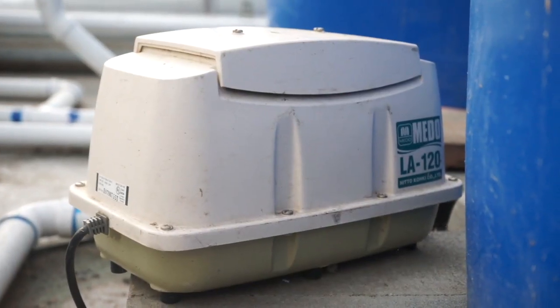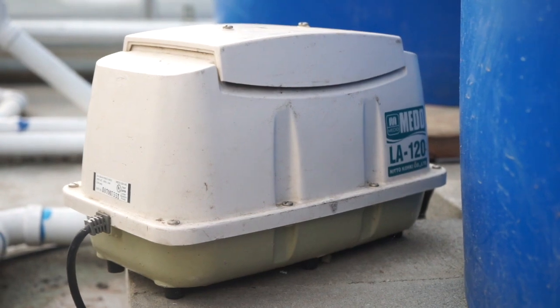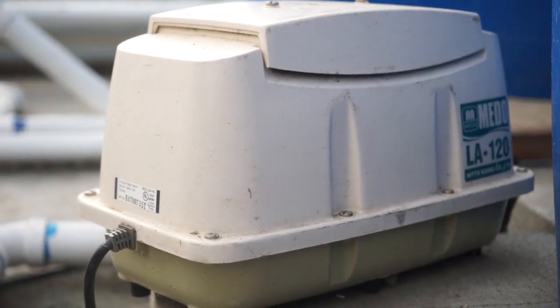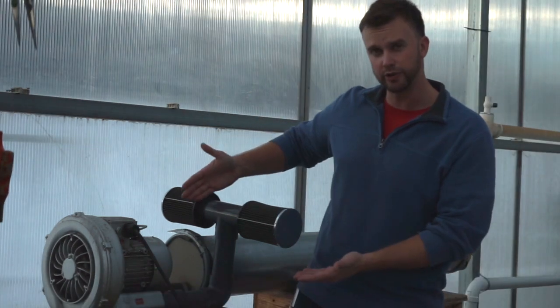The first two years that I did aquaponics, I used one of these Mido linear piston air pumps. It did a good job of aerating three to four fish tanks. But once I started branching that air off into a biofilter and into a plant bed, it really became a lot weaker and didn't do a good job. So the piece of equipment that you definitely need if you're going to do any form of large-scale aquaponics is a regenerative blower.